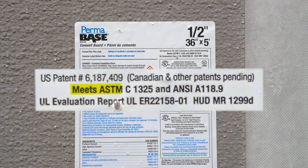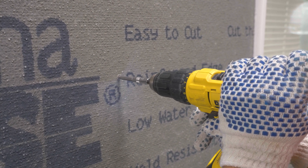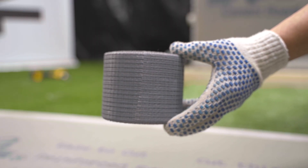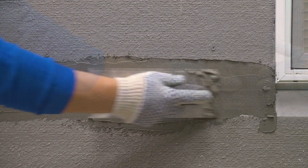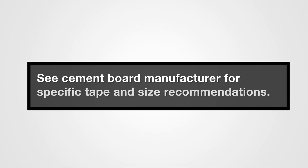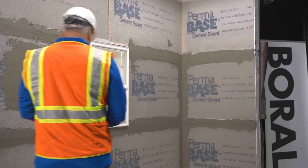Cement boards complying with ASTM C1325 are installed per manufacturer's instructions using cement board approved fasteners. Use an approved alkali-resistant fiberglass tape set in modified mortar on all joints and corners. See the cement board manufacturer for specific tape and size recommendations.